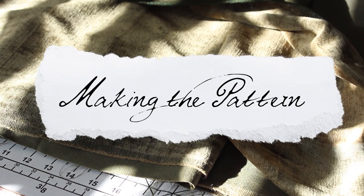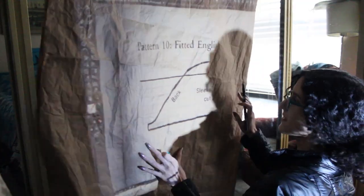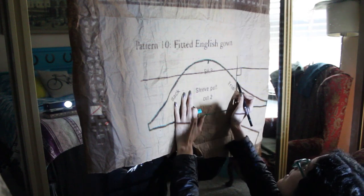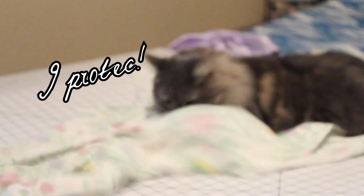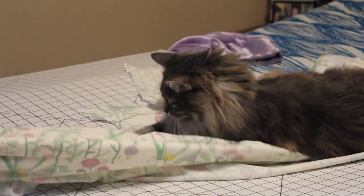I'm trying a new projector setup, projecting it on my closet instead of my back wall. As with prior pattern making, I made sure that the scale was correct before tracing everything out. Then I cut it out of a mock-up fabric to check the fit. Naturally, this was all overseen by a very small pin-eating monster.